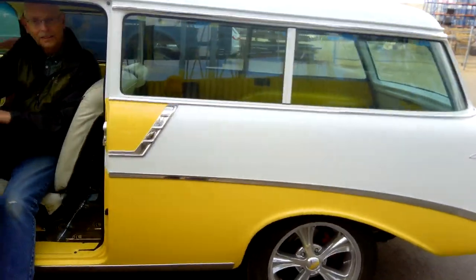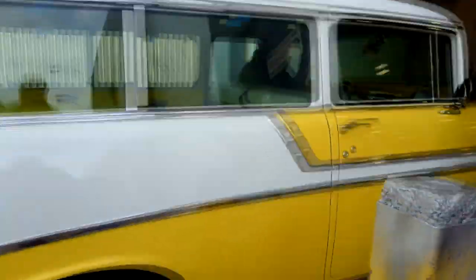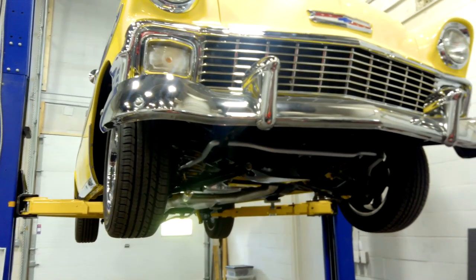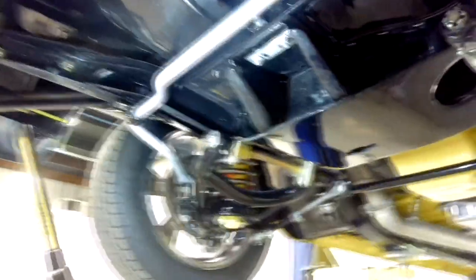One of the neat things about this car is the workmanship you see here is really just part of it — underneath this car is where the real beauty is. We're going to put it on a lift so we can get underneath and see what's going on. Underneath this '56 is probably as nice or nicer than what's going on on top.